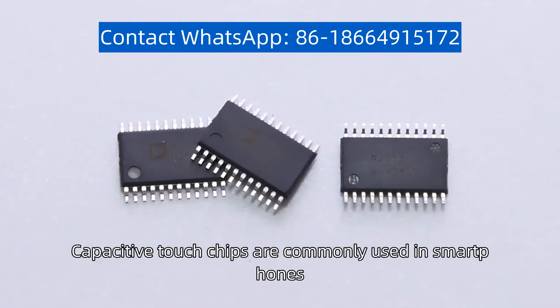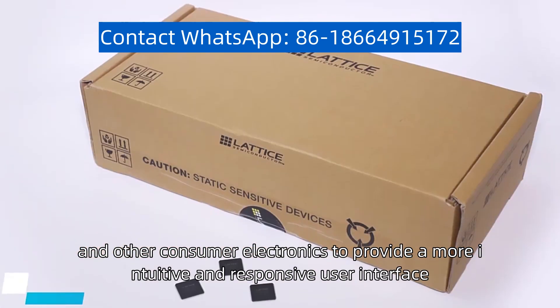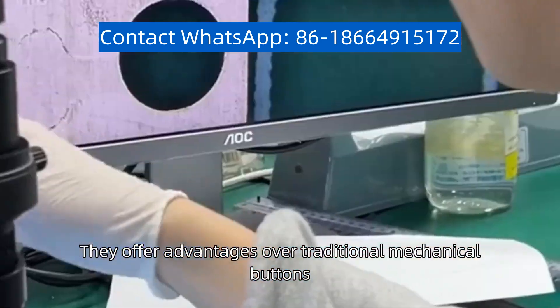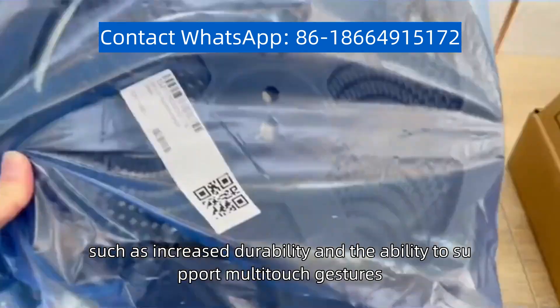Capacitive touch chips are commonly used in smartphones, tablets, and other consumer electronics to provide a more intuitive and responsive user interface. They offer advantages over traditional mechanical buttons, such as increased durability and the ability to support multi-touch gestures.